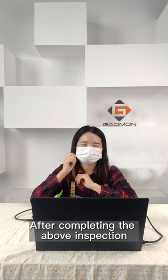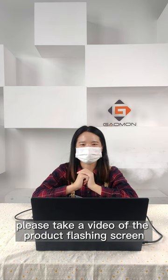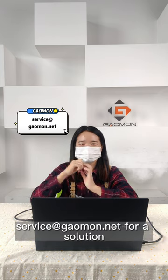After completing the above inspection, if the problem still exists, please take a video of the product flash screen and the color of the indicator light. Then send the video to survey at Gauman.net for a solution.